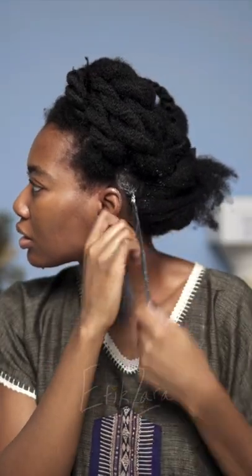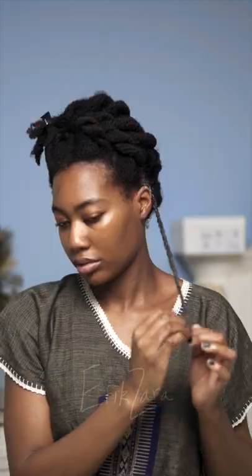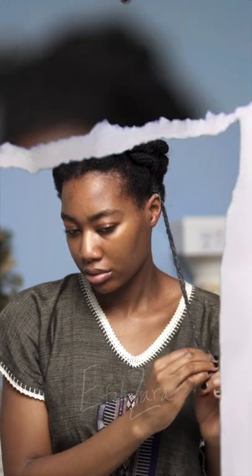If you are really trying to retain serious length, I have some recipes in there that include chebe. Last but never least, I apply my homemade grease for ultimate sealing power.